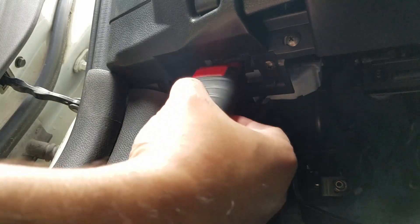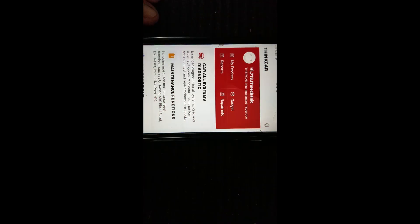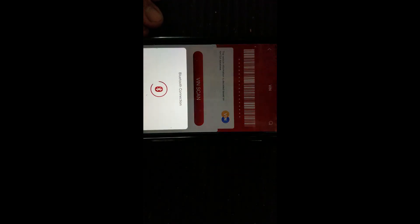Let's connect the Think Diag adapter onto the OBD2 port. Now let's get into the Think Diag app — make sure the key is in the on position. I'm going to do a VIN scan. It's already in the Nissan software and the Think Diag has already identified the vehicle. Now let's do auto search and system scan, and I'm going to go to the ECM.